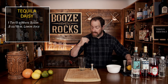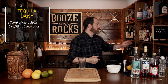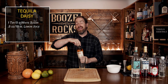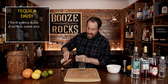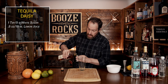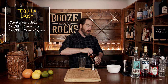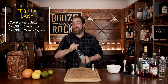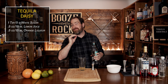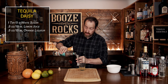The next ingredient — which I forgot to add — is an orange liqueur. The recipe calls for Grand Marnier, but if you don't have any, go with your favorite. I'm using a little bit of dry curaçao, and we're going to use a total of half an ounce or 15 mils. The fourth ingredient is your tequila of choice. I'm using silver tequila — Cazadores. Use what you like best and play around with these ingredients to find the best flavors. We're going to use two ounces or 60 mils.